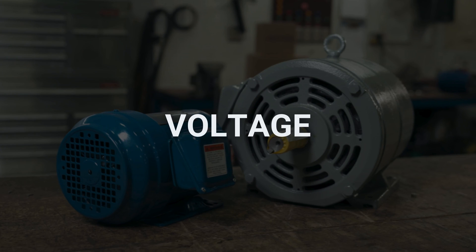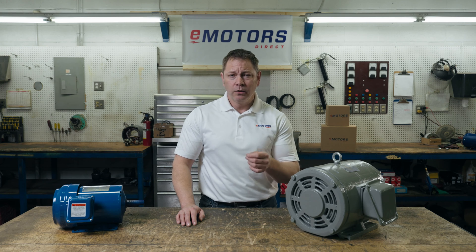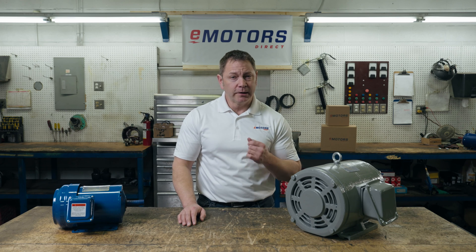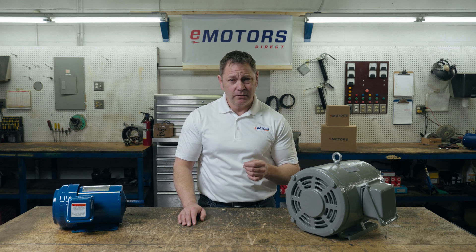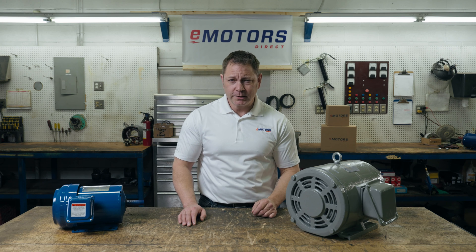Motors will run most optimally when the voltage applied is equal to the nameplate rating. Running a motor at a voltage deficit requires a higher amperage to produce the power needed, and this additional current generates more heat due to the resistance. Running the motor with a voltage above the saturation point, or its maximum level, will also cause additional current and excess heat. An unbalanced voltage in a three-phase motor will also result in overheating due to voltage spikes.